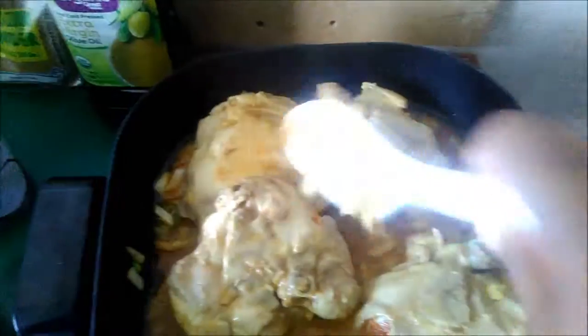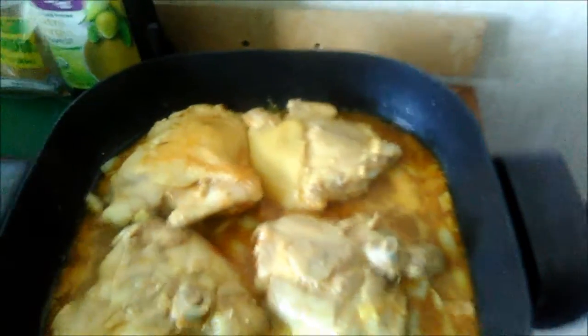Now I'm going to let this cook on moderate heat. Actually, I'm going to add some vegetables to this — I'm going to add some snow peas.